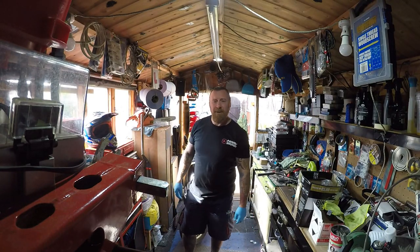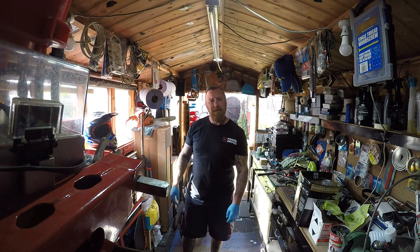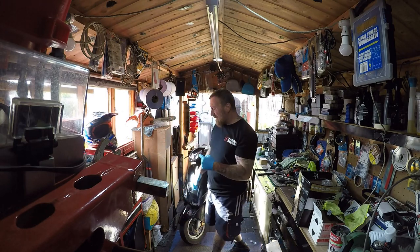Hi, Mark Savage here, welcome to my channel. Been a little while since I've been in the shed, but the mic on this GoPro 5 picks up everything outside, so at least in here you can hear me and we'll be doing this again today.